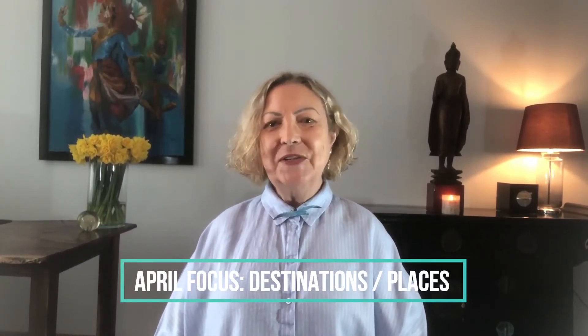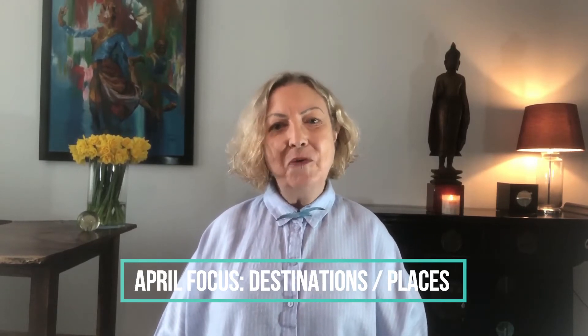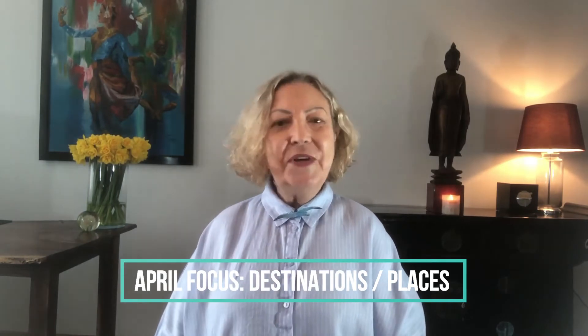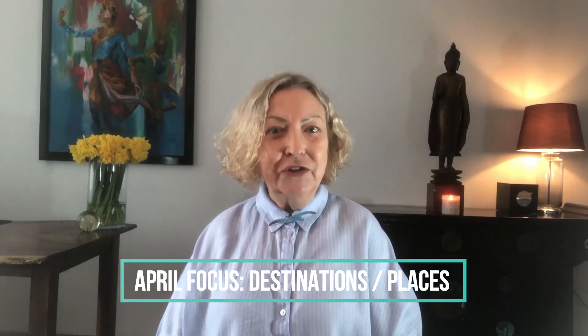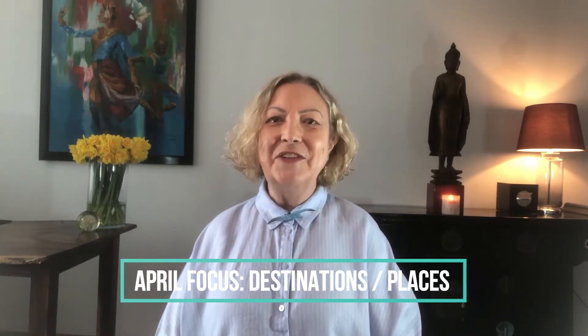Hi, thanks for joining me for another remote viewing exercise. Grab a pen and paper and sit with me for one minute while we contemplate on the picture inside this envelope. Our targets for April are destinations or locations, so you may see a place or the country it's in or a landmark. Let's get started.